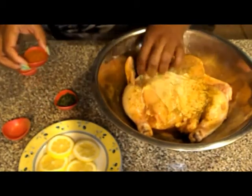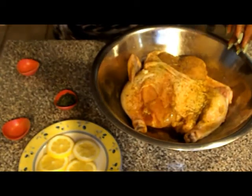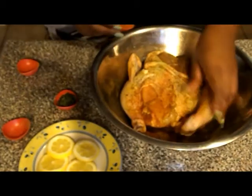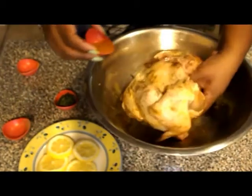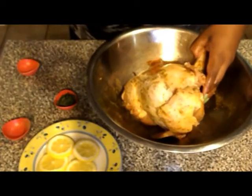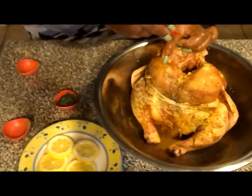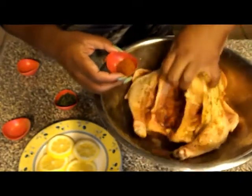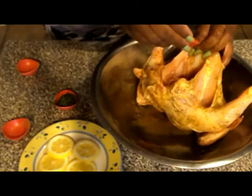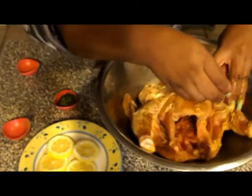After we add the pepper, I'm going to go ahead and put a little rotisserie chicken seasoning. You can find all these seasonings on the aisle at your grocer. A little in the cavity as well. It may look like a lot, but make sure you get it in like the inside of the legs.